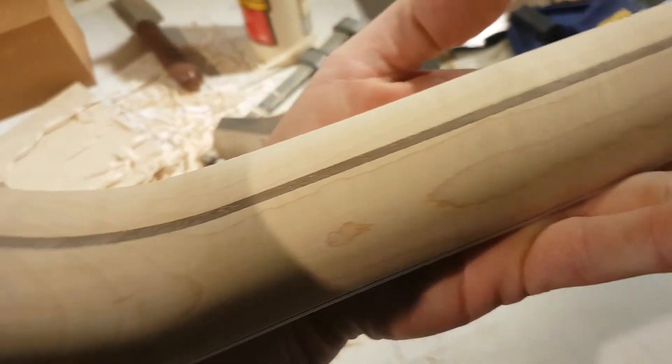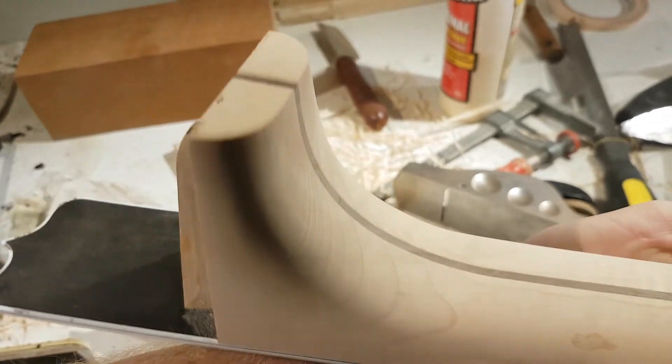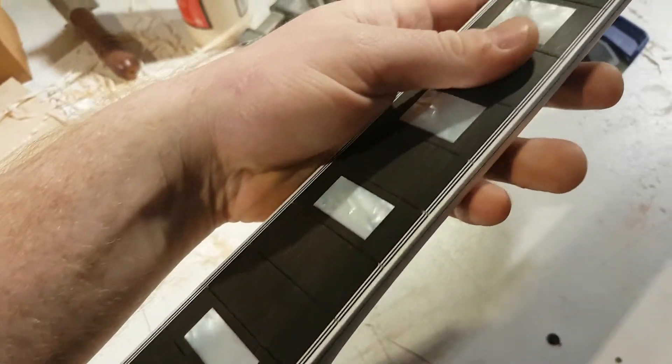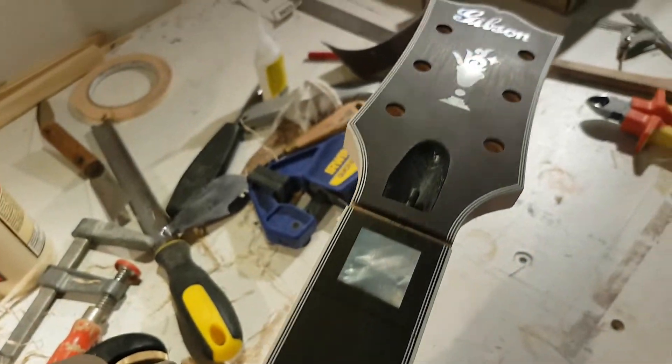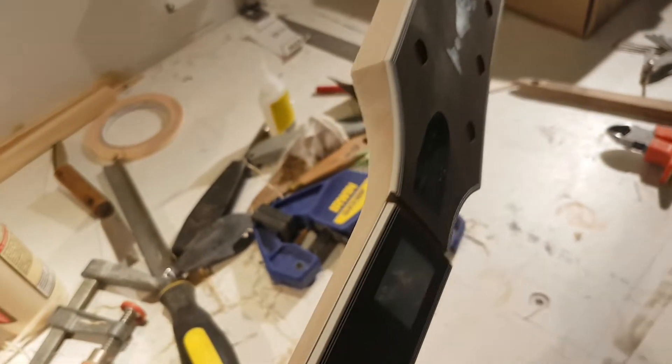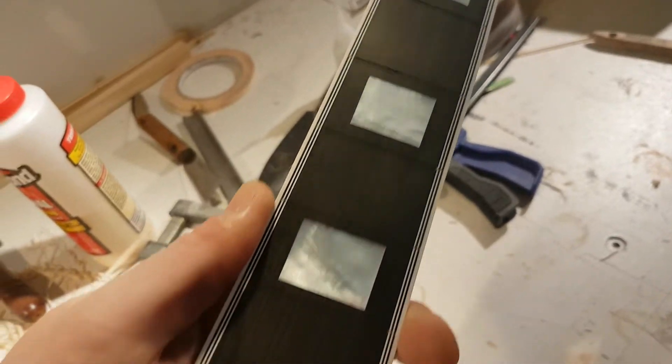Champions, we're slowly getting there. Just had the customer come and have a feel of the neck and he's happy with the shape of it. We've done all the real tricky stuff. Still going to engrave the flower pot, build the nuts, and fret it.